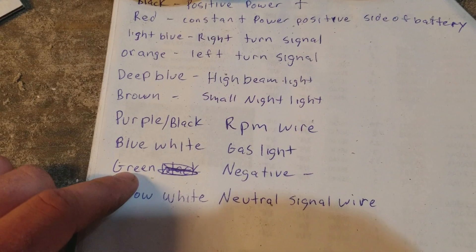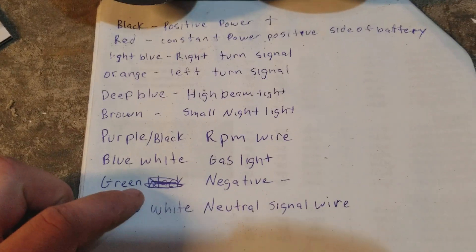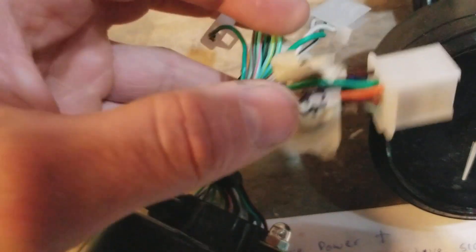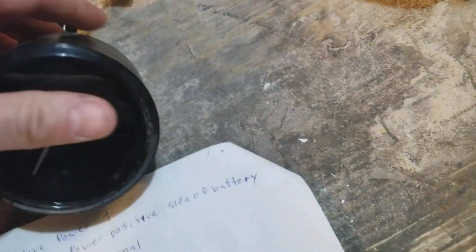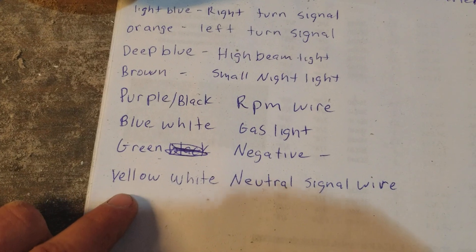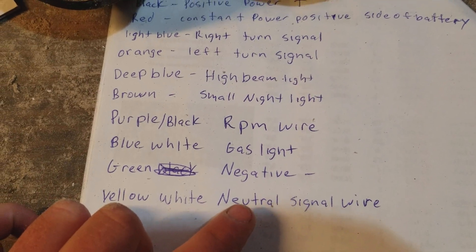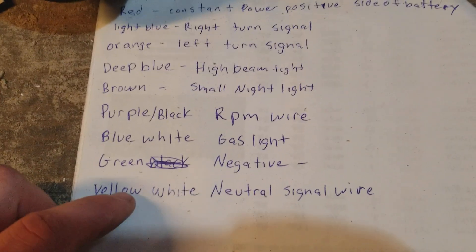Next is the green wire — frustrating because everywhere I've been seeing is green and black. The green and black wire is for the gear indicator, but you want to look for the actual plain green wire. That green wire right there — and on the older version, in the same location, green wire right there — that is your ground, or the negative wire. That's going to go straight to the ground of the frame or straight to the negative side of the battery; either way is fine. Yellow and white is the neutral wire — this works when it is grounded out, the light will come on, and it's going to go right to your neutral switch.